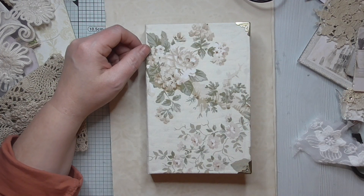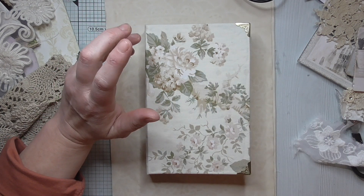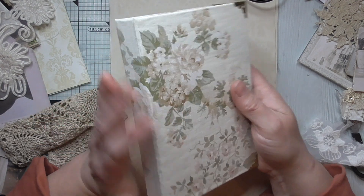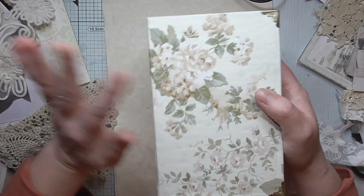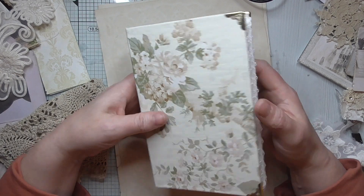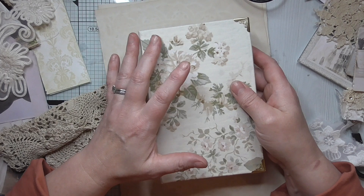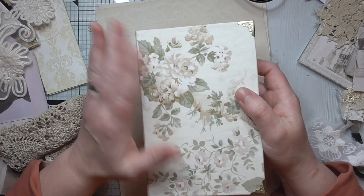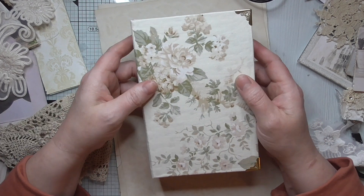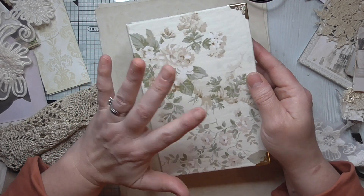I am in the process of making a shabby chic journal for a friend. I've done some of the inside, I've constructed the cover, and I've wrapped it in this genuine vintage material that I found in a charity shop in Whitby. I just need to put the ephemera in, but I thought I'd come and share doing the decorating of the cover.